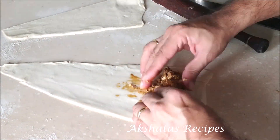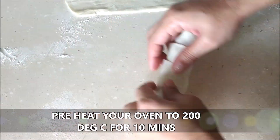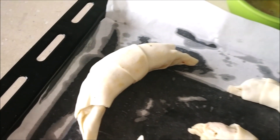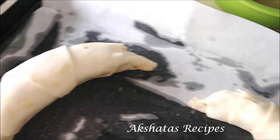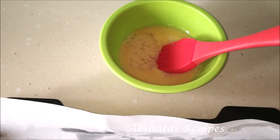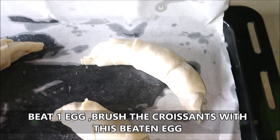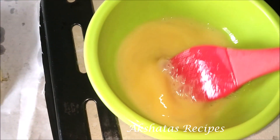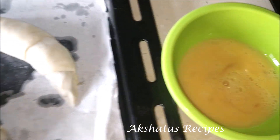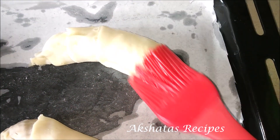Now is a good time to preheat your oven to 200 degrees Celsius for about 10 minutes. I'm going to place these croissants on a baking tray lined with baking paper — I got four croissants, three normal size and one little one. Then I'm going to give them an egg wash: I've beaten one egg and I'm using my silicone brush to brush the croissants evenly all over. This will give them a beautiful golden brown color.